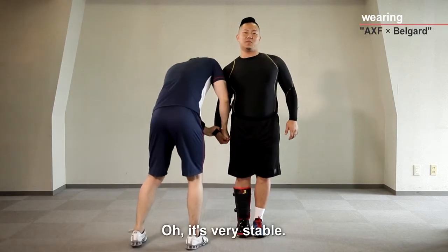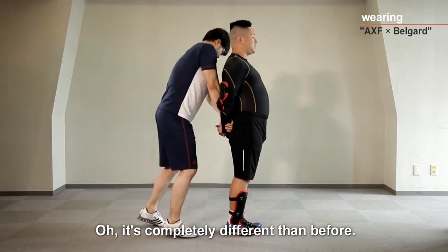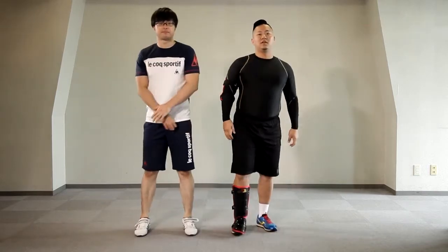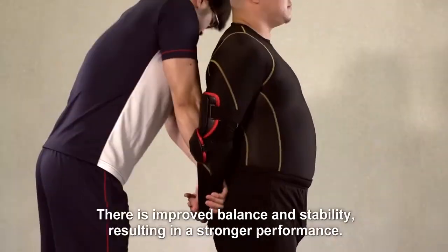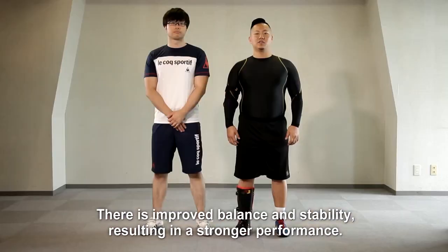Oh, it's very stable. It's completely different from before. As you can see, just by applying AXF BellGuard, there is an improved balance and stability resulting in a stronger performance.